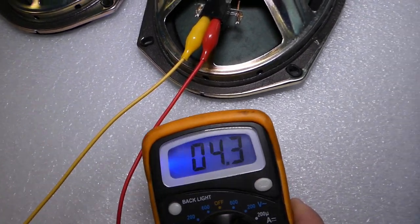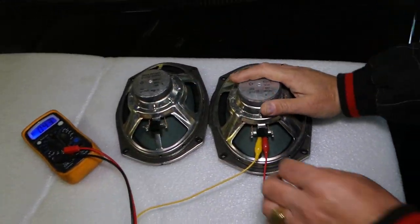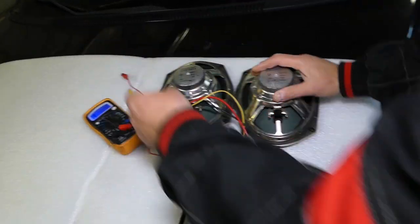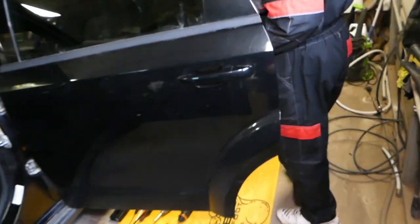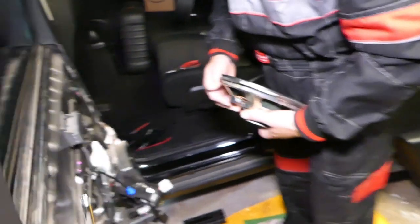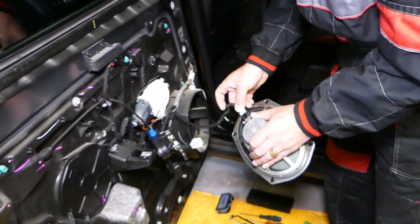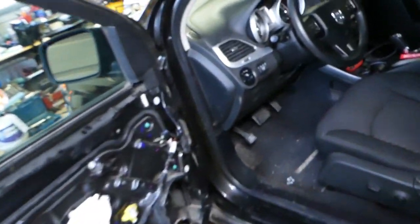So that's a good speaker. What we're going to do now is get the good speaker and put it in the rear. See if that fixes the system, because radios usually have protection where if one speaker is blown, it will deactivate the other ones so nothing burns or gets shorted out.